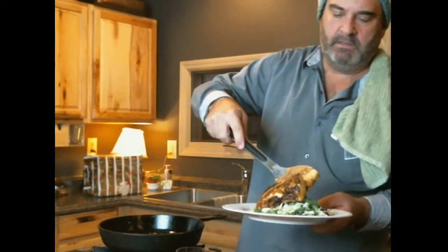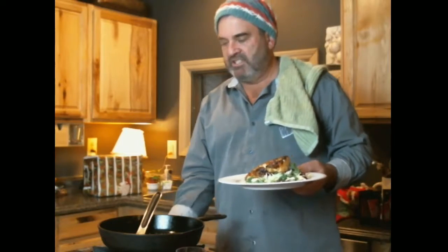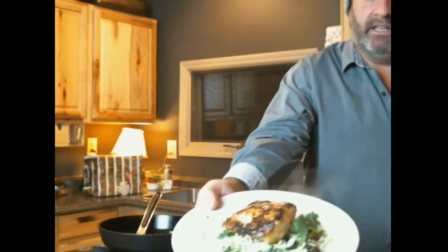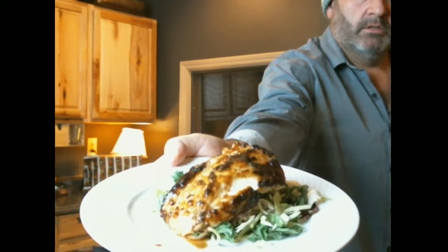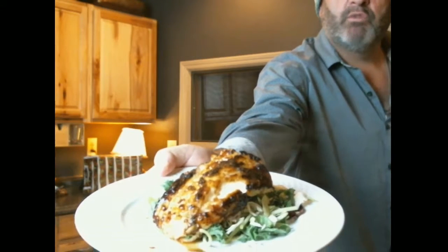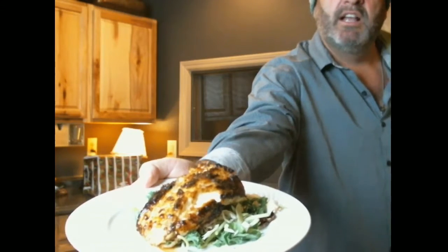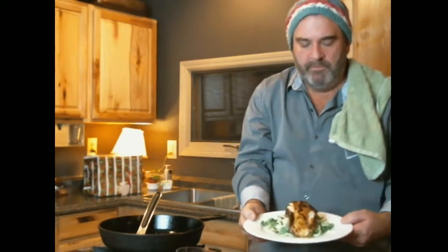I'm going to lay this on this bed of kale — this kale salad. Look at it steaming, and look at how the fish has split. The sweet rub has brown sugar in it, so it chars up and caramelizes. Then you've got the heat off that rub with the Cajun spices.